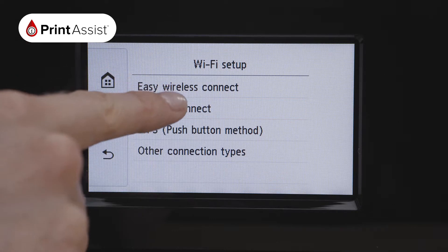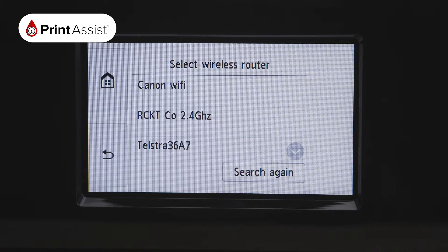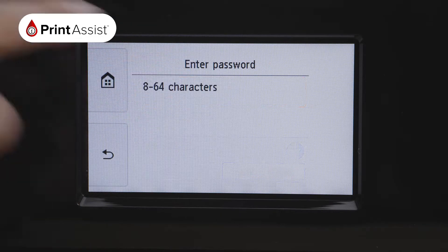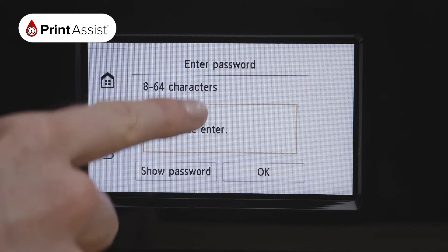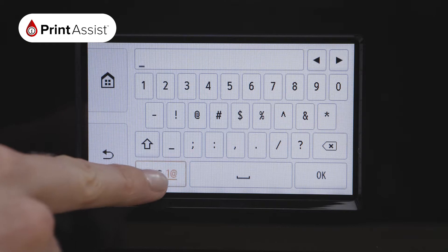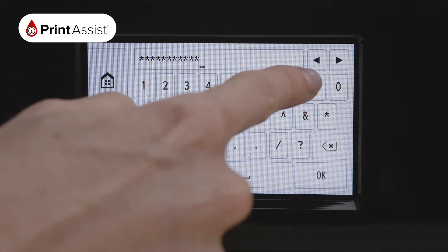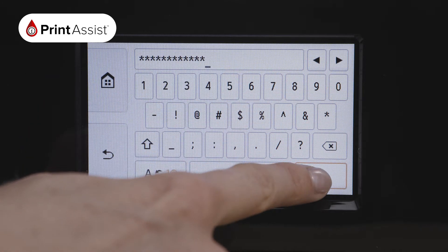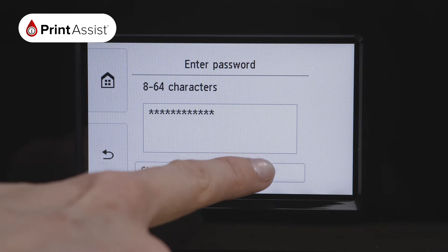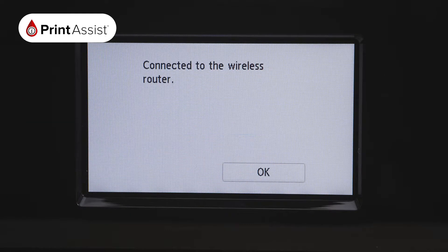The printer will then take a few moments to find existing Wi-Fi networks in your vicinity. A list of those nearby Wi-Fi networks will be displayed on the LCD screen. Find your network and enter the password by pressing on the middle of the screen. You can use the button on the bottom left to toggle between uppercase, lowercase, symbols and letters. When you have finished, press OK. Your printer will take a moment to connect. When it has finished, a confirmation screen will read 'connected to the wireless router.' Press OK.